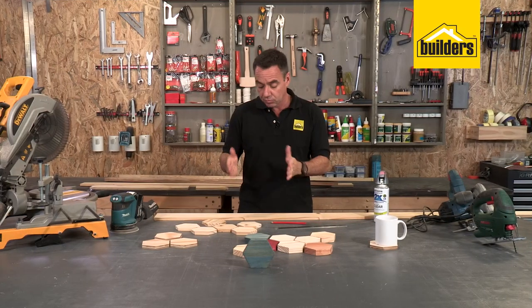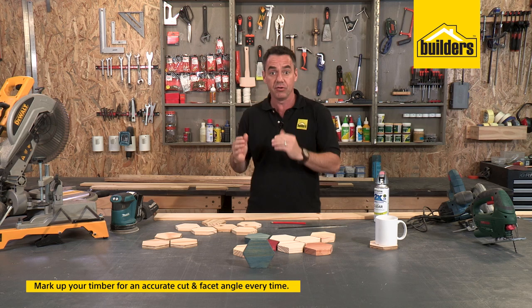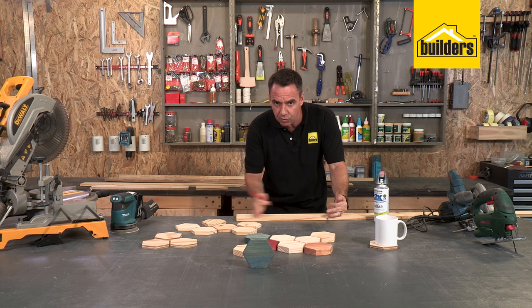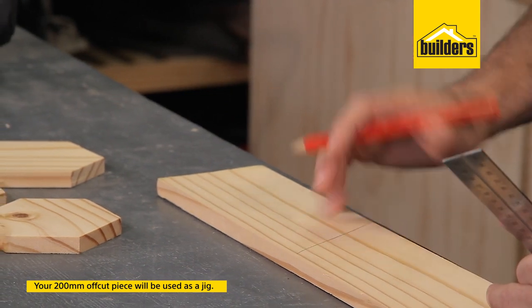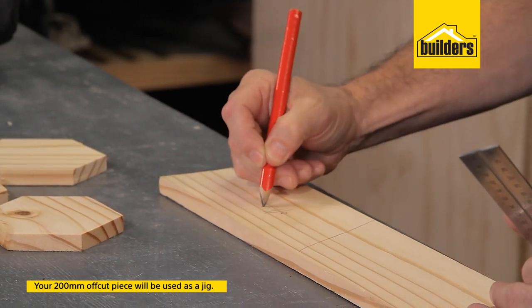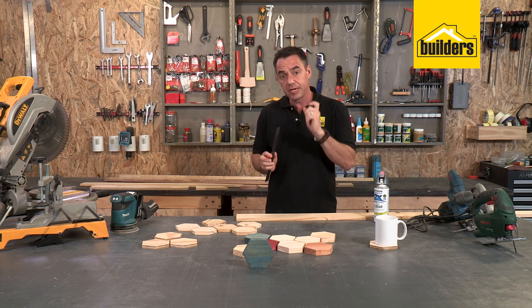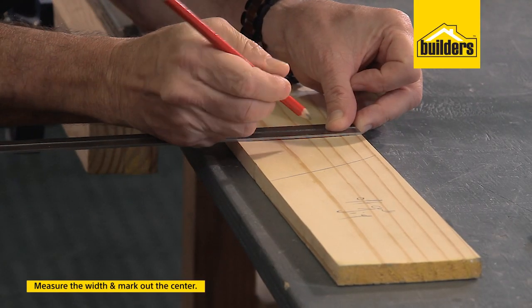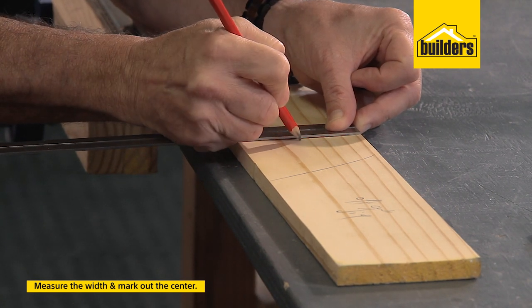The first thing I'm going to do is mark up my timber at the right points to ensure I have an accurate cut, an accurate facet angle every single time. Take your piece of timber, allow for a little bit of an off cut — I'm going to use this piece as a jig a little bit later on. So I'm going to give myself around about a 200mm long off cut. Now I'm going to mark the center of my timber. This is the critical part — you want to make sure that your measurements are as accurate as possible. Measure the width and then just mark the center. I'm on 92 here, so that's going to give me 46. And then just give yourself a horizontal line there.